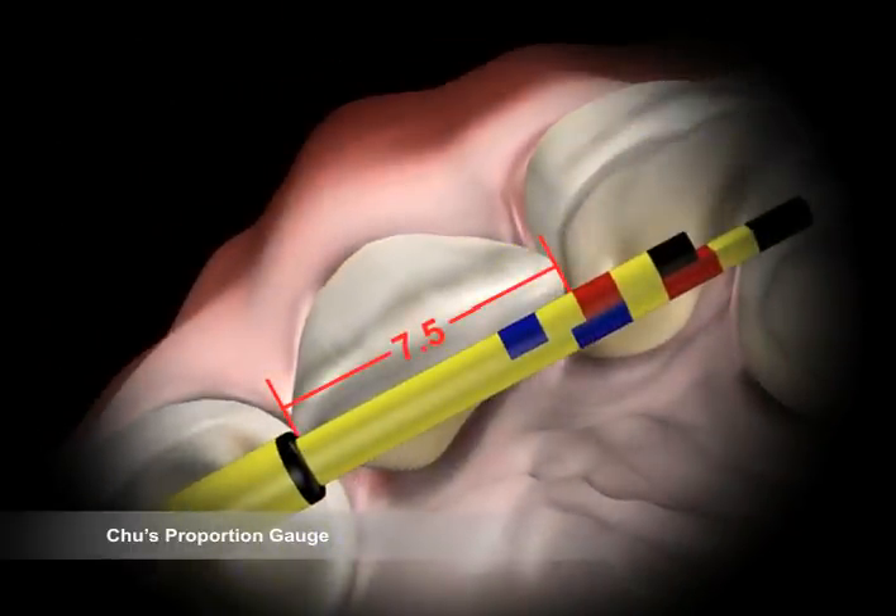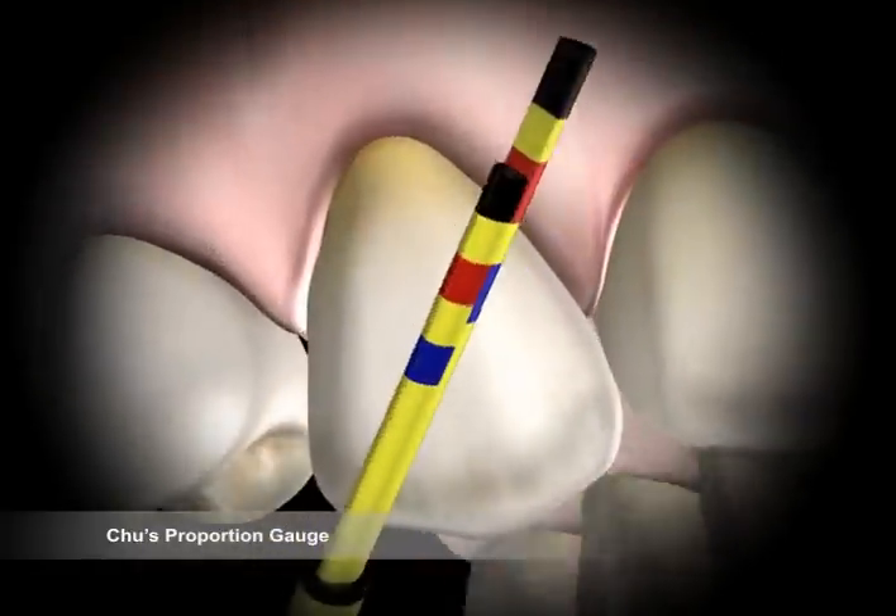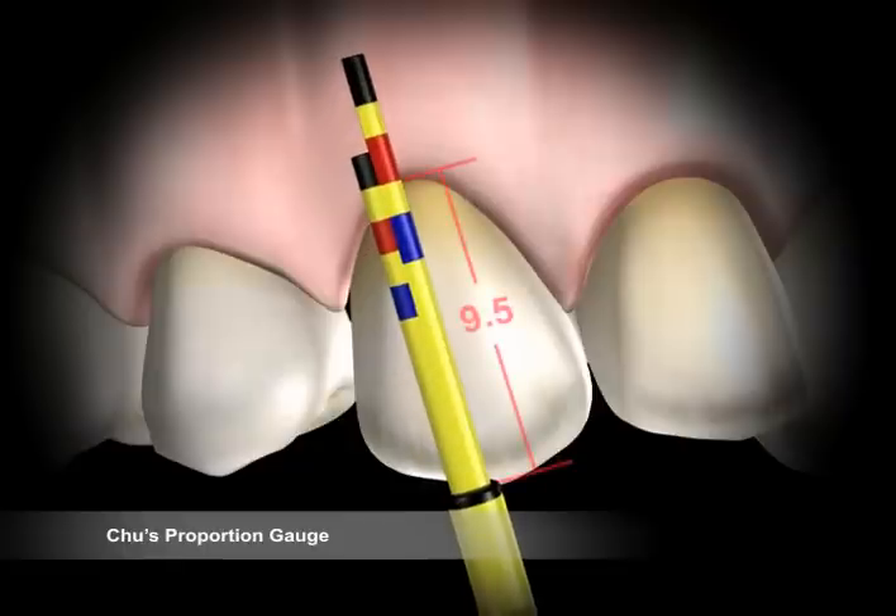Rotate the tip vertically and center the long arm of the tip parallel to the long axis of the tooth. Ensure that the incisal guide is positioned at the incisal edge. The length should be at the outer margin of the red band on the long arm. Lateral incisor measurements should be at the outer margin of the blue bands on both arms. Canine measurements should be at the outer margin of the intermediate yellow bands.